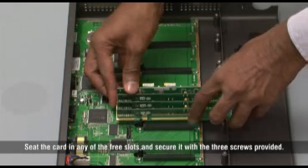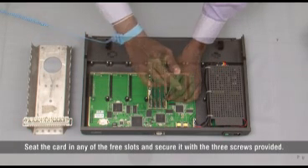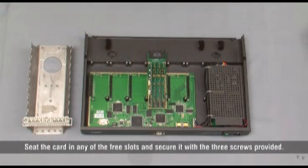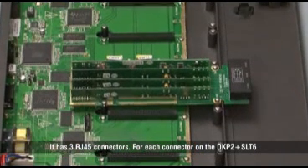Seat the card in any of the free slots and secure it with the three screws provided. It has three RJ45 connectors. For each connector on the DKP2 SLT6,